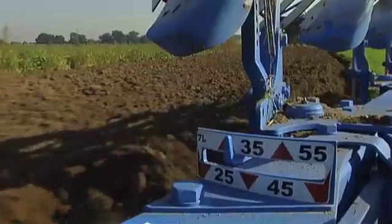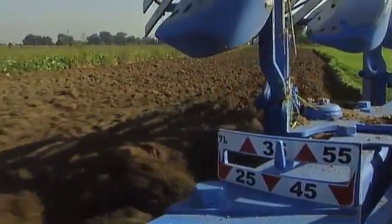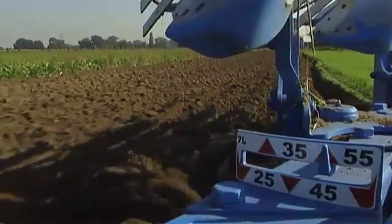Being able to control everything so easily from the cab of the tractor is the result of a well-engineered series of individual solutions. What lies behind VARI technology?